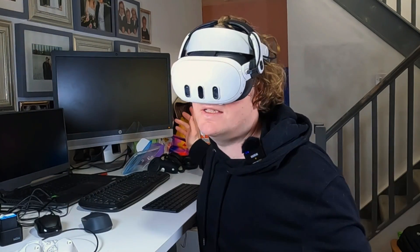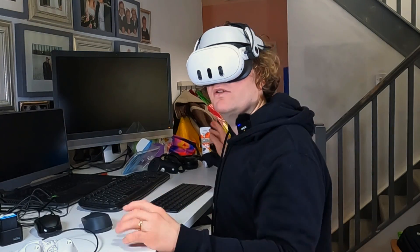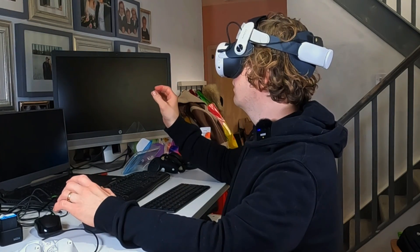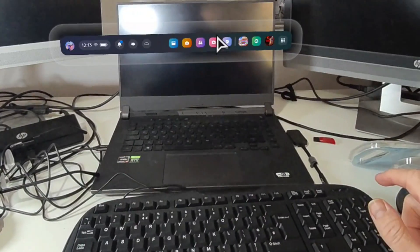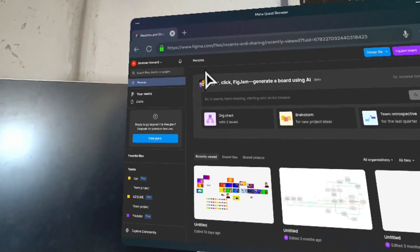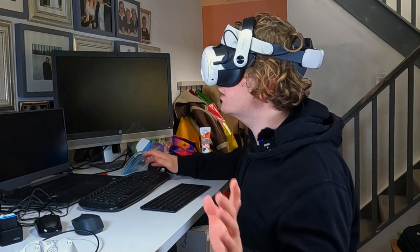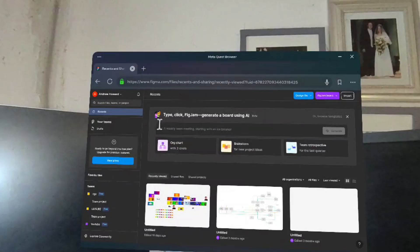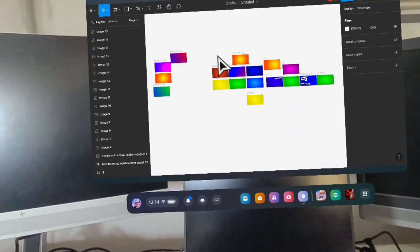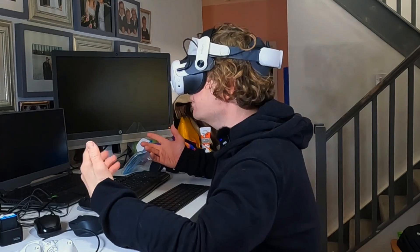So what can we do? Obviously this thing is designed for gaming, but I see all the time claims about it being good for working in VR — I question it. So I've got my mouse and I thought I'd try designing something in Figma. I've loaded it up pretty well and I'm working on a thumbnail — let's do it for this video.